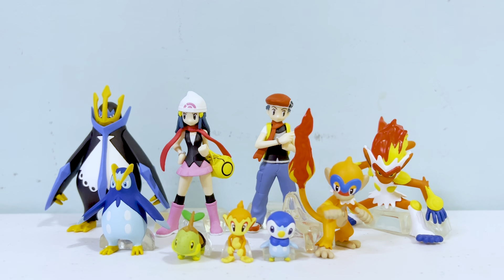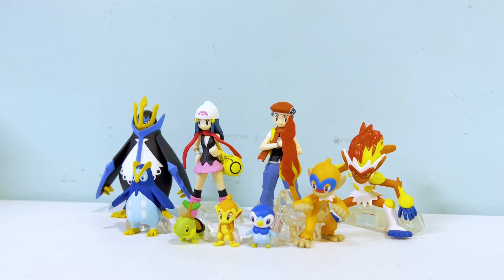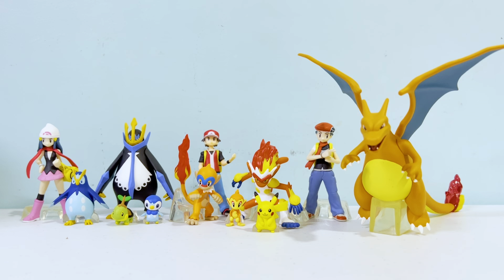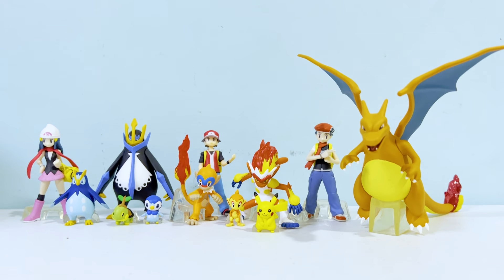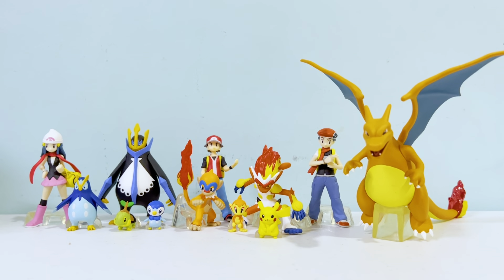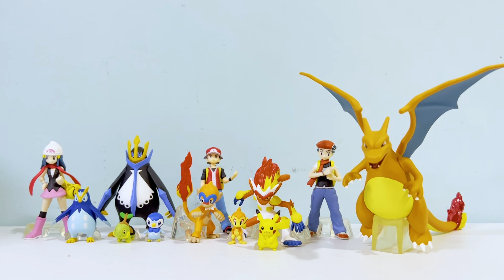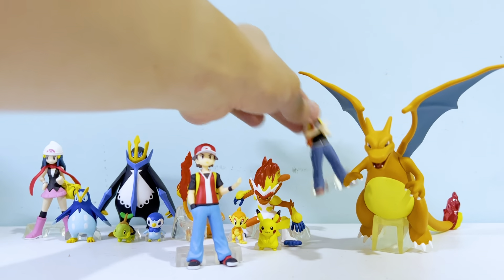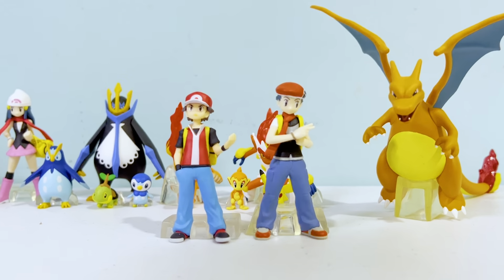And that is the whole Sinnoh Set One — looking really nice! Let's do some size comparisons. Here are some figures I posed them with — we have Red, Pikachu, and Charizard. You can see how small Infernape is compared to a fire-type starter. Red and Lucas stand at about the same height, with Lucas standing slightly taller.